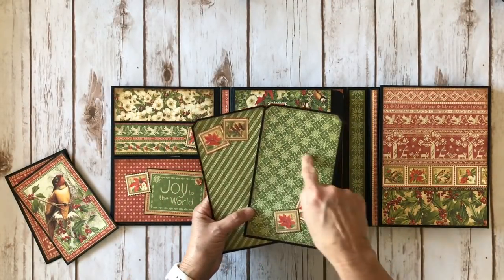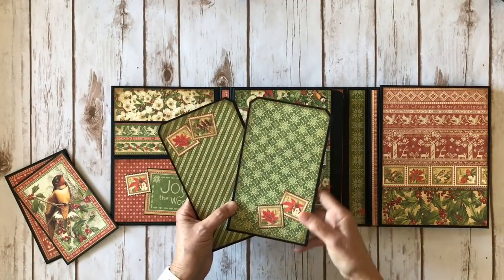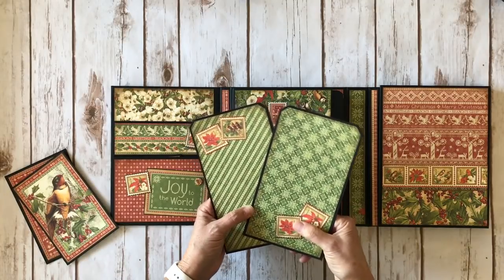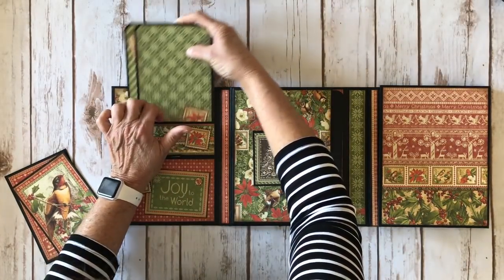The tags are plain on the back and I just added some design paper here. I used my corner chomper angle punch for the corners, then added some little stamps that I fussy cut from the collection. Those large tags go in there.